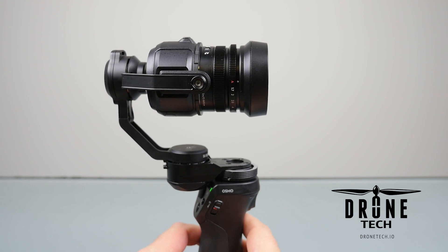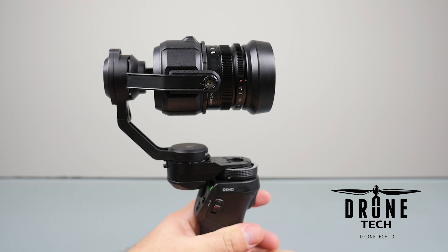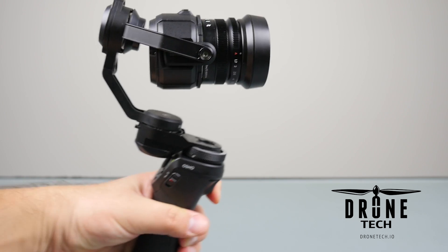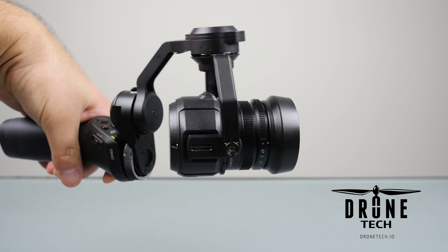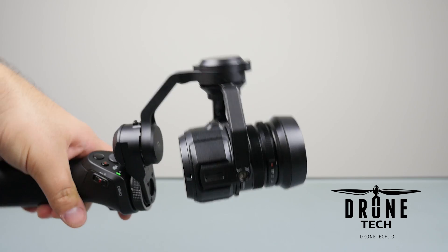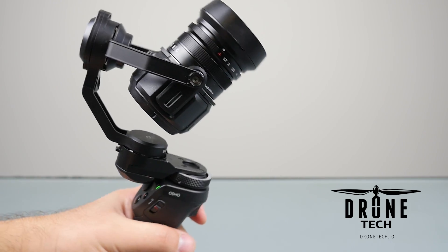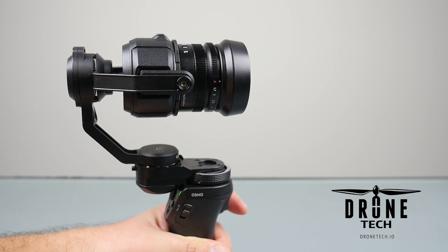Hey there, Jake from Drone Tech. In this video, I'm going to show you how to attach the Zenmuse X5 camera and gimbal from the Inspire 1 Pro onto the DJI Osmo. Now this is not for the faint-hearted, as it does require grinding of some of the metal on the Osmo, and I'm positive it will void your warranty for the Osmo. But if you were excited about getting the X5 onto the Osmo and just couldn't wait any longer for the bracket, this is how you do it.